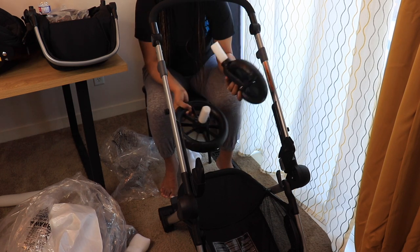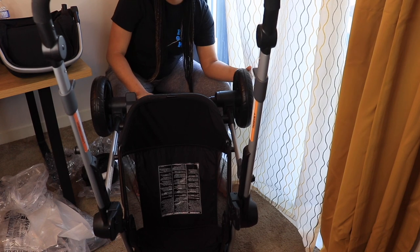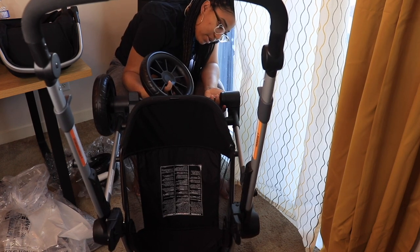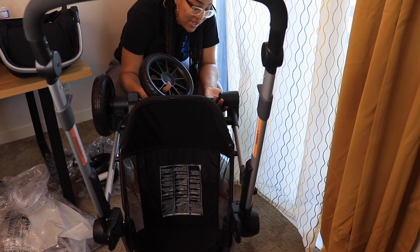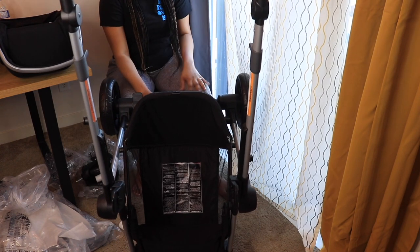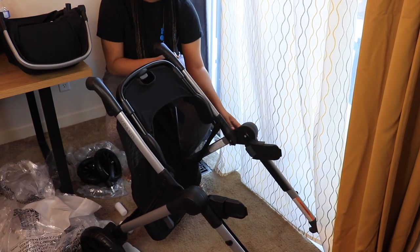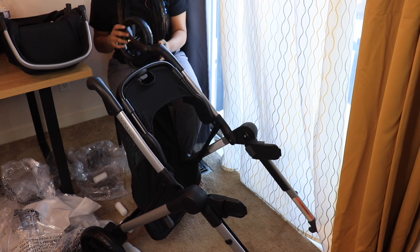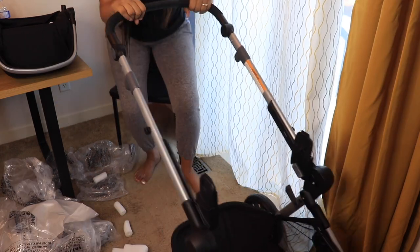The smaller wheel goes to the front, the larger one to the back. You take the wheel and clip it in — it's so simple. Underneath the big circle there's a silver part; you press that to release the wheel, and to put it in you just push it in — there's nothing more to it. You do the same thing for the front wheels. So simple — this is the base of the stroller all set up.